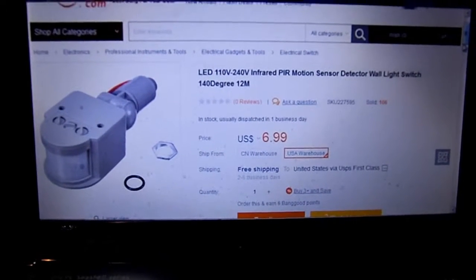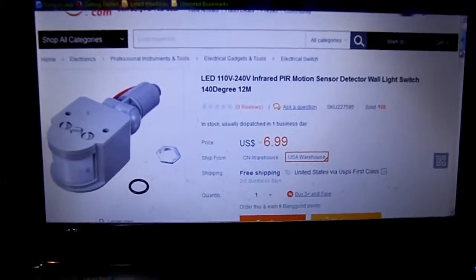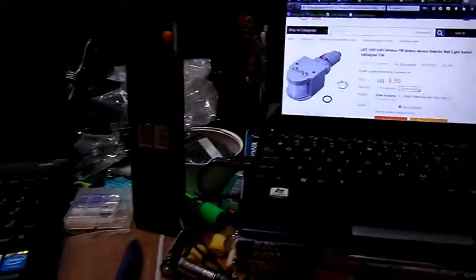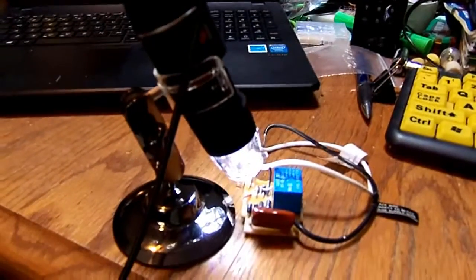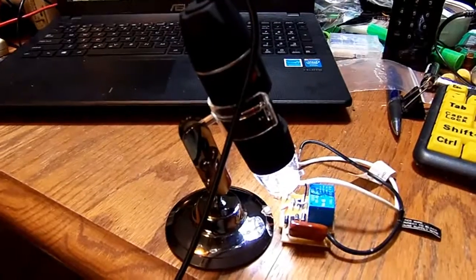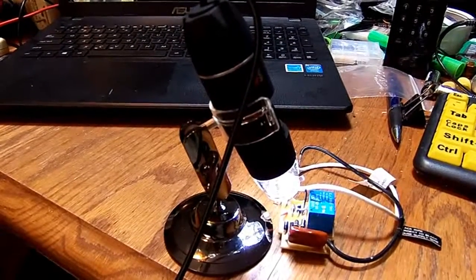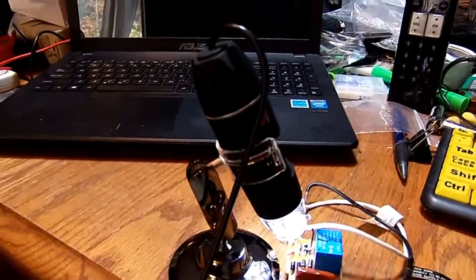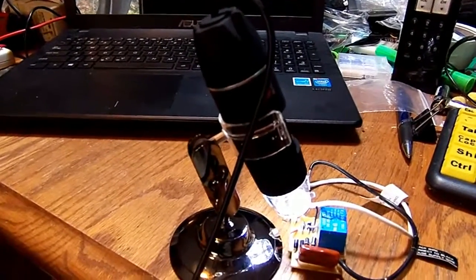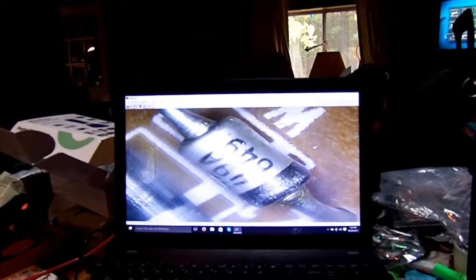I bought a few other items from Banggood, mostly just jumpers if you can find those, but the most interesting thing I bought was the microscope. For the money you can't really complain — I think it was only like ten bucks, or less than ten, like eight something. Here's the image it's making — pretty good, blowing up this diode.